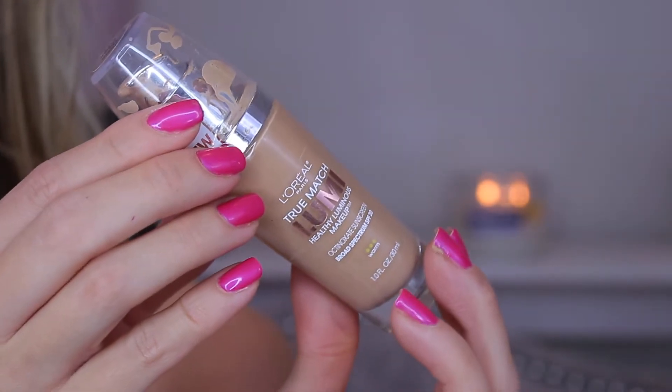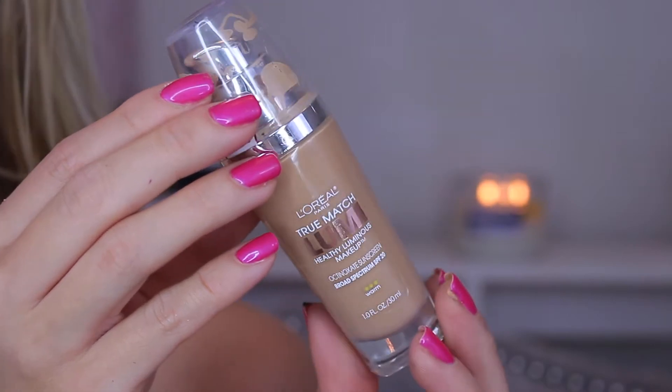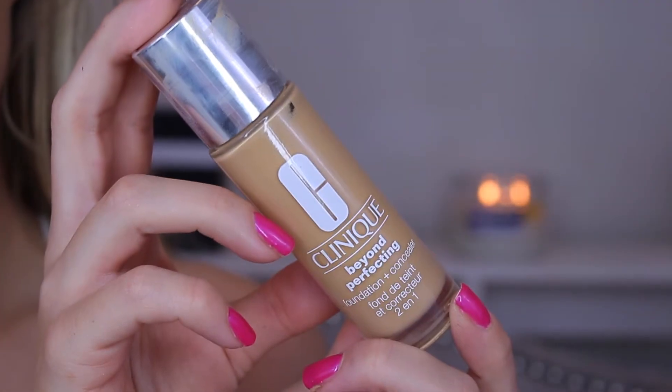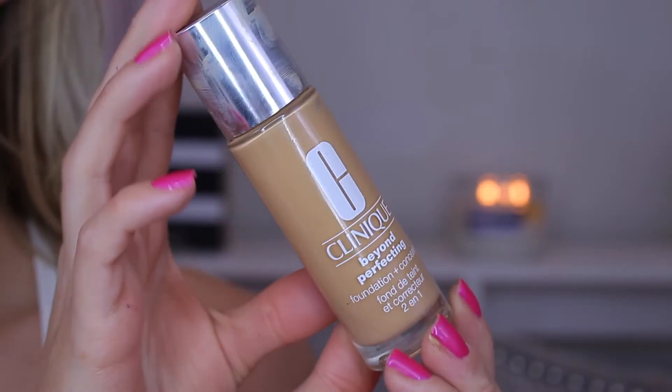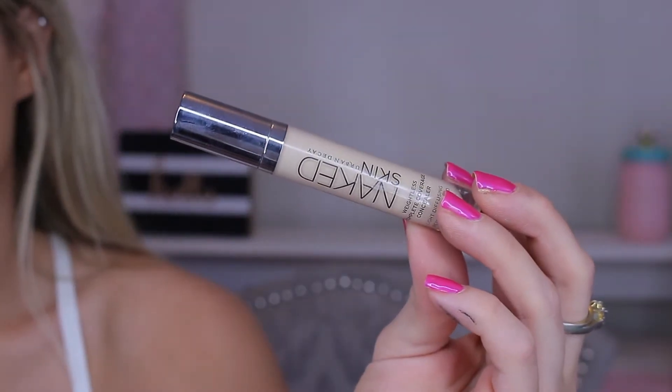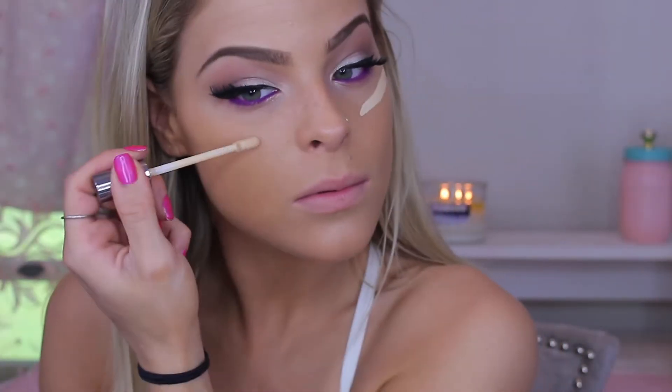For my face, I went in with the L'Oreal True Match Lumi Foundation and mixed it with the Clinique Beyond Perfection because this one's a little bit more full coverage. I mixed those together and didn't show it on camera because I feel like it's repetitive and I always show that.